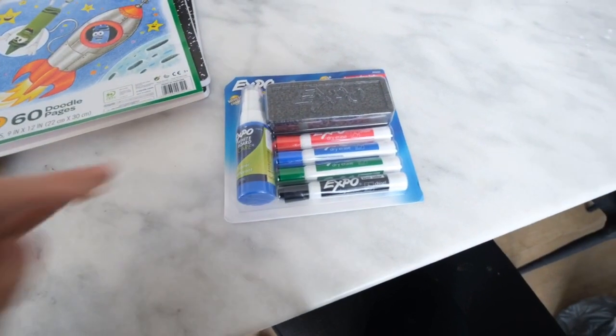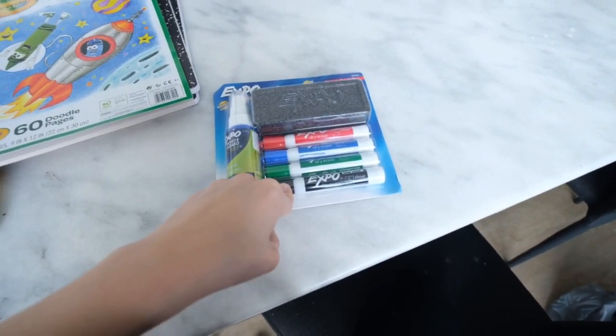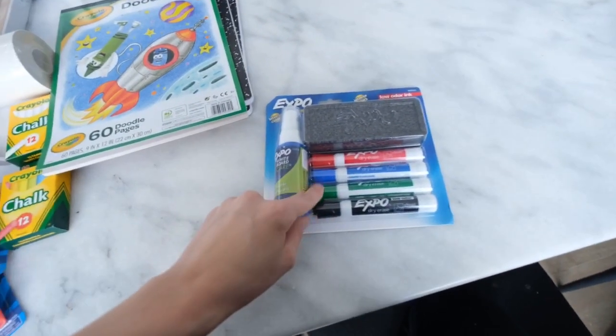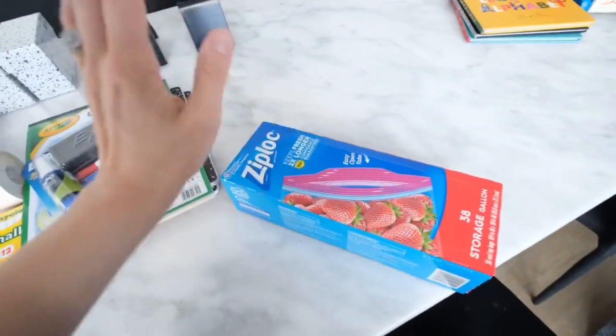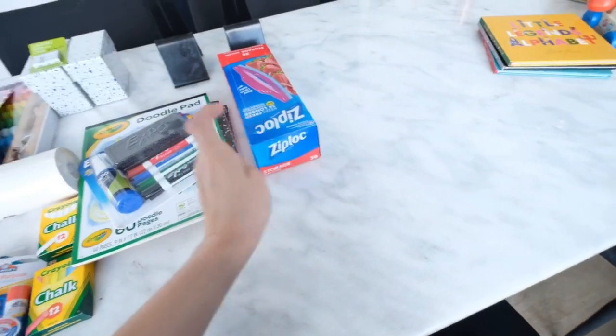Here is the dry erase set — it came with the cleaner, the eraser, and the markers. If they make better color markers, can you guys send me a message? I know I have to keep it simple, but every once in a while I like to make it a little more colorful. I also grabbed some Ziploc bags for crafts — you can never have too many.